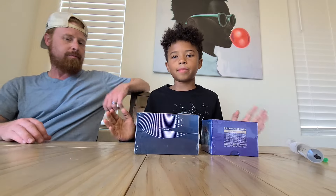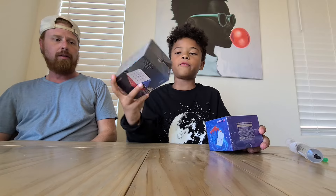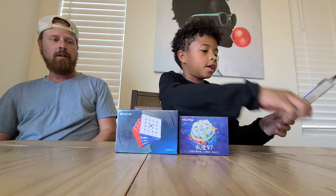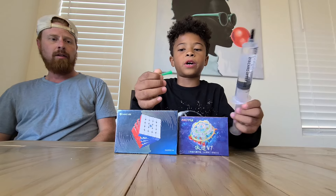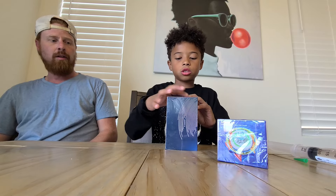Hey guys, welcome back to True Cubing. In today's video I'm going to be unboxing the GAN 5x5, Aosu V7 4x4, and some Weight 5 silicone lube. Let's get right into the video.